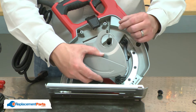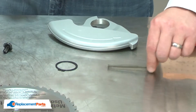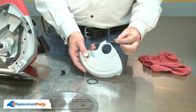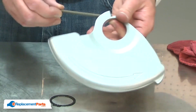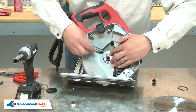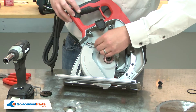With the guard removed, now I can remove the guard spring. Now I can install the new guard spring. I'll thread the guard spring through the guard so that the large bell end is near the hub. I'll place the guard back over the hub and reinstall the spring into the housing.